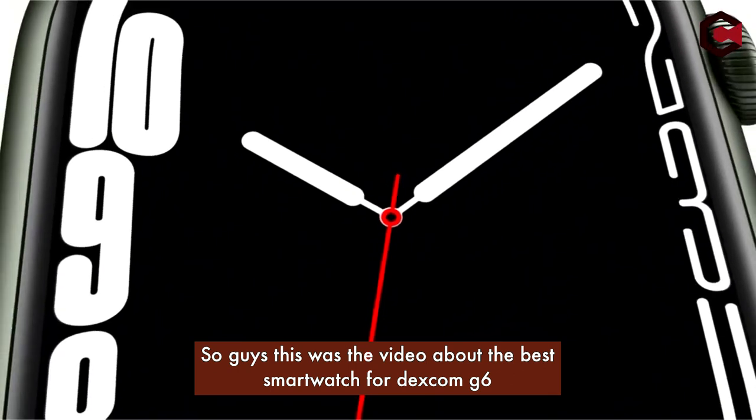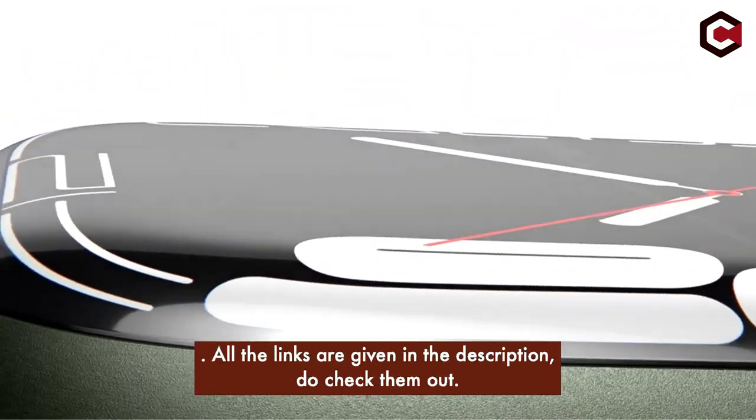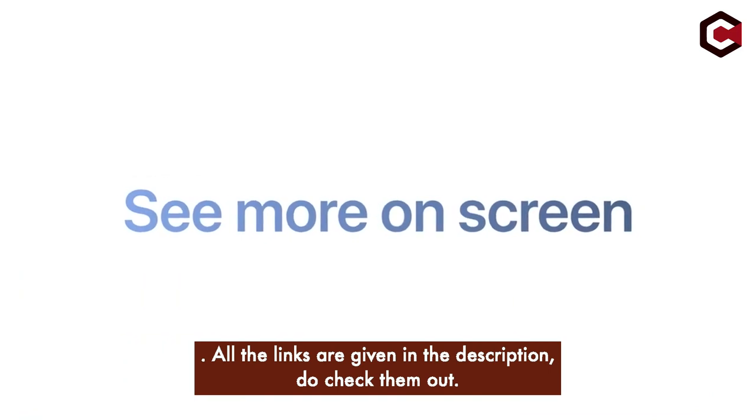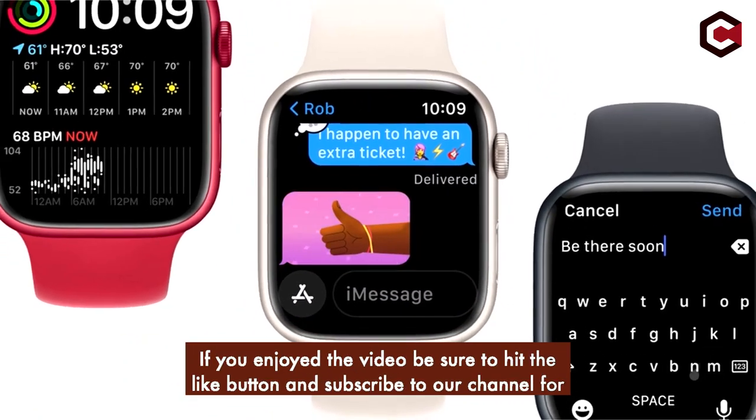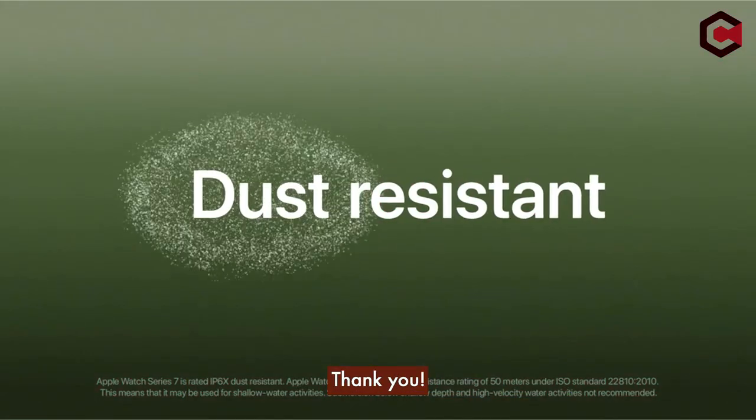So guys, this was the video about the best smartwatches for Dexcom G6. All the links are given in the description — do check them out. If you enjoyed the video, be sure to hit the like button and subscribe to our channel for more videos. Thank you!